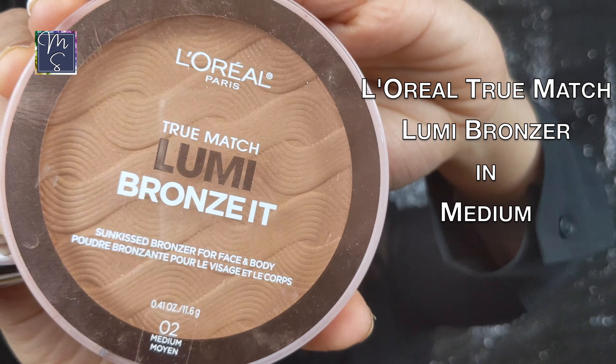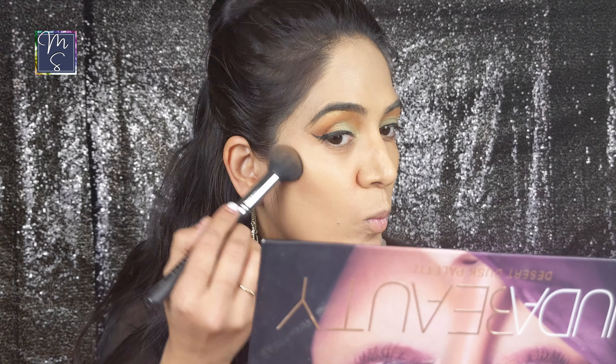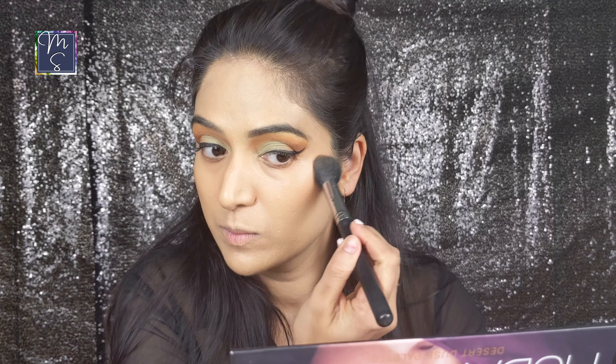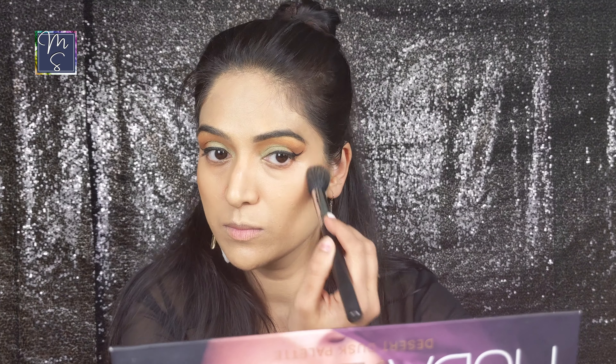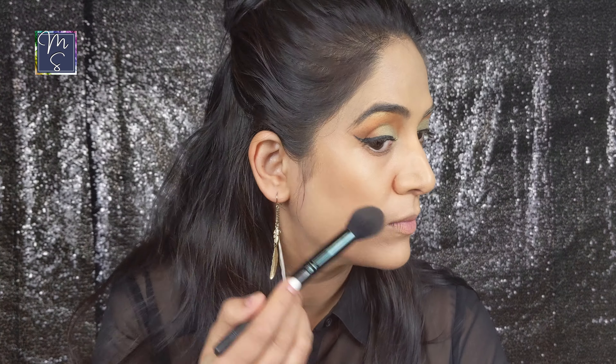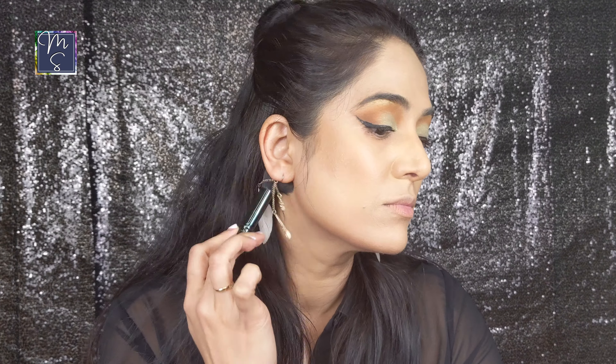Next I'm going to go with the bronzer. I'm using the L'Oreal Lumi Bronzer in shade Medium. I'm just going to do the bronzer today because I really don't want to do a full contour look. I'm applying it under my cheekbones and I also applied a little bit on my forehead to give it some dimension and also underneath my jawline. This overall will give you a sculpted look as well as some warmth to your face. Make sure to blend all of this well so there are no harsh lines remaining.